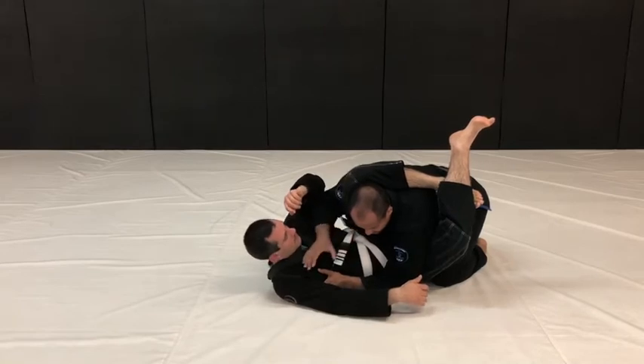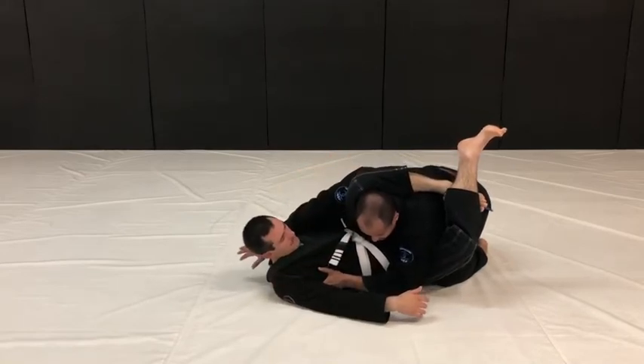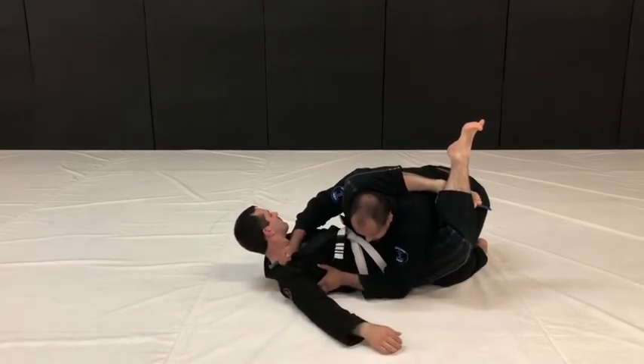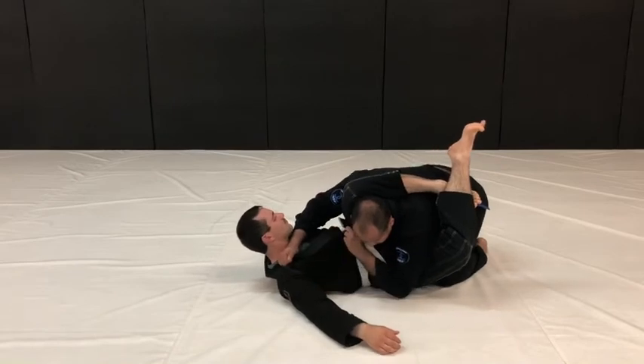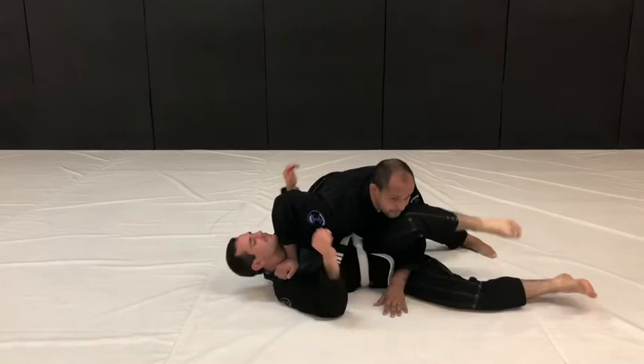Once I create this frame, I reach to the far side shoulder, not the near side shoulder. If I reach to the near side, you can raise your knee. So I have to make sure I reach across. You can grip the lapel if you choose to, and I want to make this far side knee reach to your shoulder, and I rotate my body through.